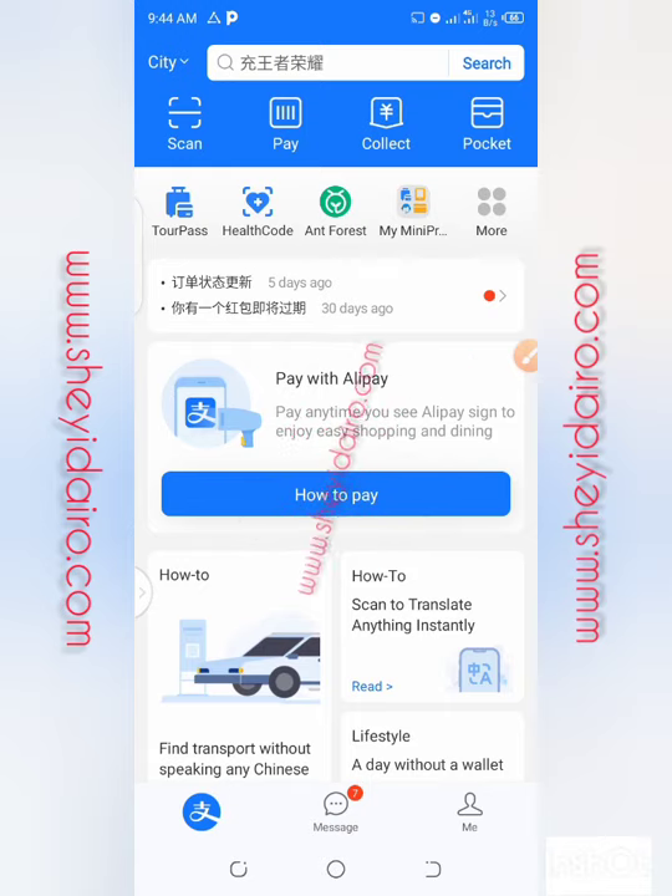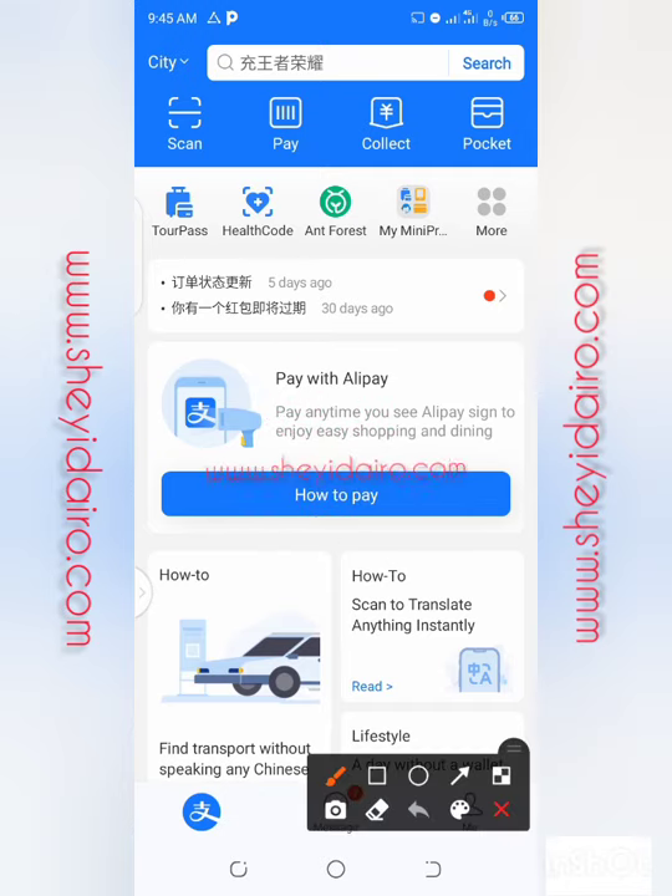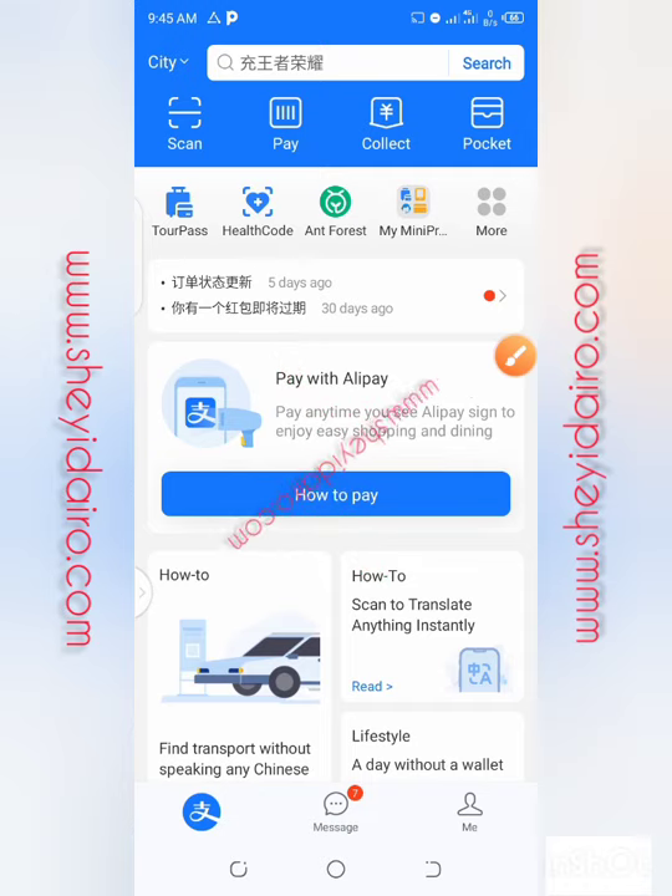You cannot fund your Alipay account with your own currency from your country. You can only fund it with Chinese currency — that is Yuan. They spend Yuan in China. So the question is: how will you have Yuan in your account? How will you do that?